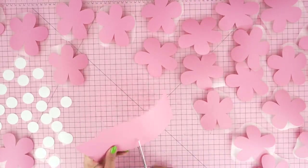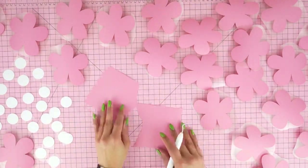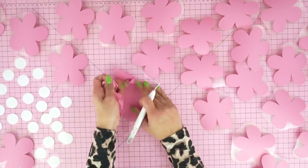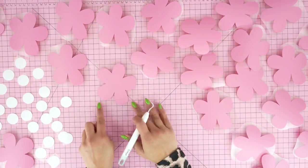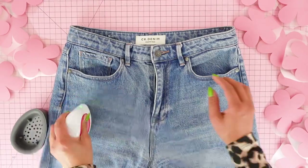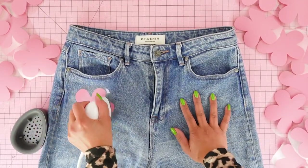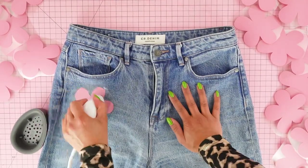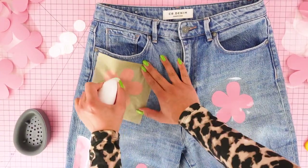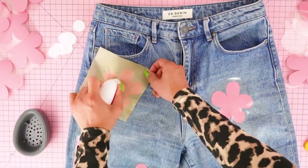Now that the shapes are cut, I'm going to cut out each flower individually to make it easier to apply them all over my jeans. I'll then use my Cricut weeding tool to carefully pull away the excess vinyl at a 45-degree angle, leaving just the shapes ready to iron on. I'm using the online Cricut heat guide to make sure I use the correct heat setting for my EasyPress Mini, fabric, and vinyl. Quick tip for layering iron-on vinyl: when applying a second layer, place a piece of baking paper on top of your design to protect the layer below.